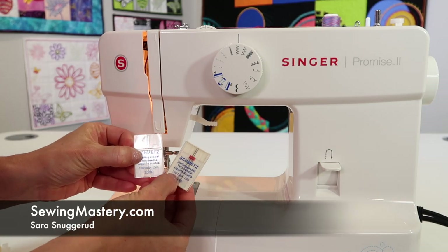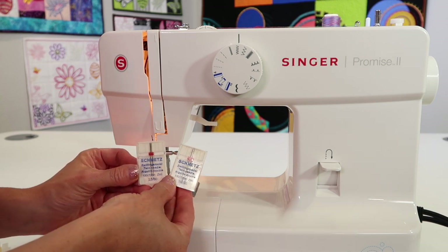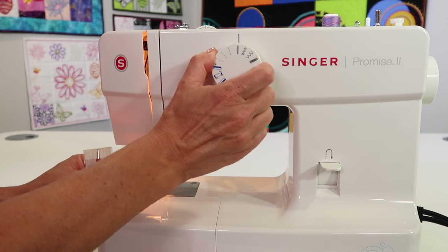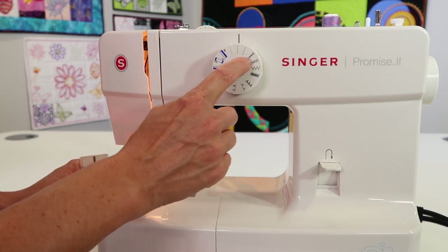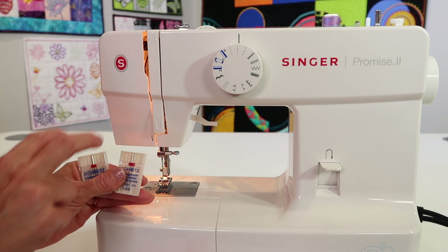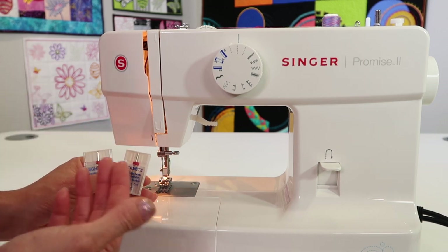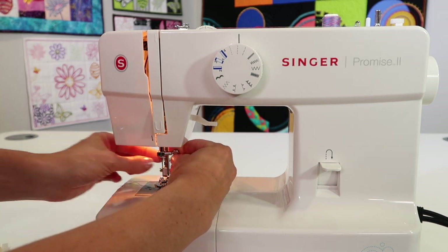If you want to work with a twin needle or double needle on the Singer Promise 2 model 1520, all it takes is buying the needle and putting it on, but make sure you always stay on a straight stitch. The machine may allow a little tiny zigzag, but not much more, because the machine doesn't know you're putting two needles on and it will come too far over and break your needle on your foot.